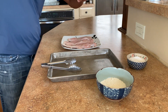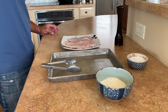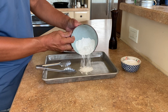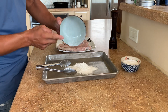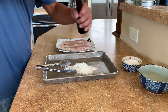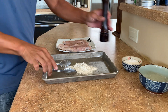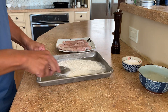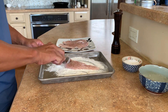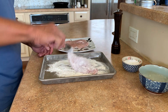We're going to add our flour to the tray here, just spread it around a little bit, and we're going to lightly dredge our chicken breasts in it.